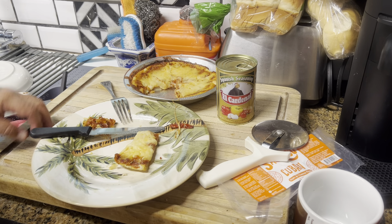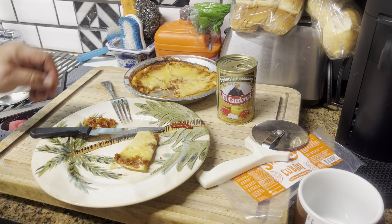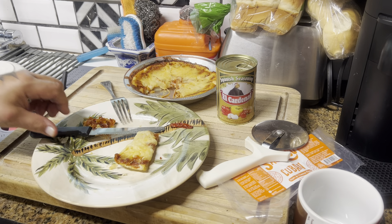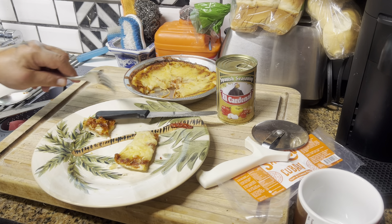The initial bite is not bad. The first thing I tasted is obviously the cheese. It's not bad.